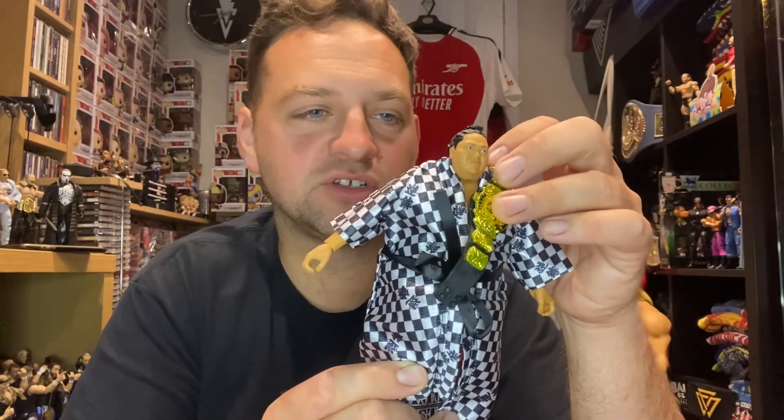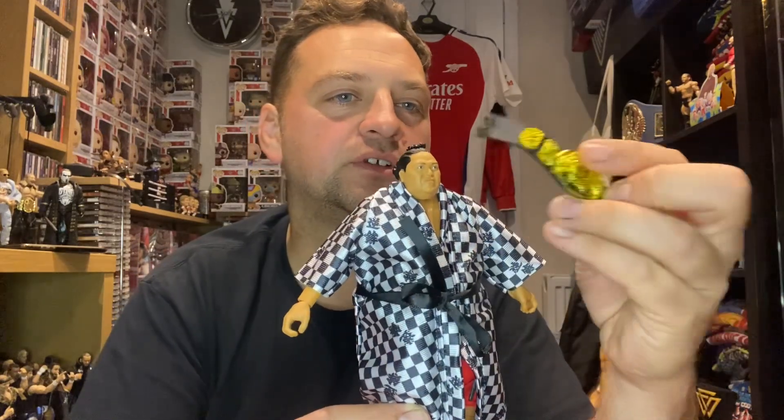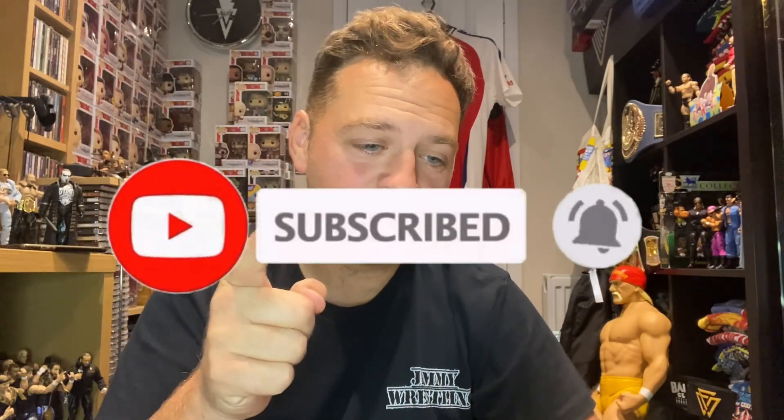We're going to put the robe on Yokozuna and see what he looks like fully dressed. There he is with his robe on, and there he is with his championship over his shoulder. All in all this is a great figure. Really interesting that the Elite has better torso movement, but as a figure this is fantastic. It fits into my collection lovely because it's golden era Ultimate. I dare say we just need a Mr. Fuji to go with him waving that Japanese flag. Thank you all for watching - don't forget to like, comment and subscribe!